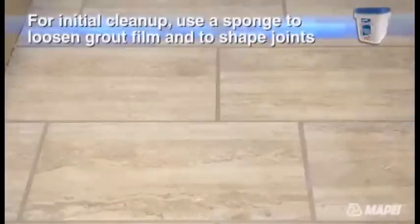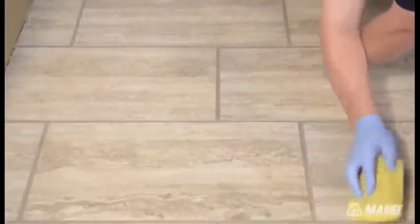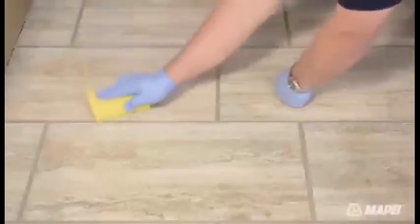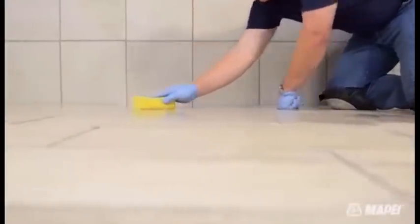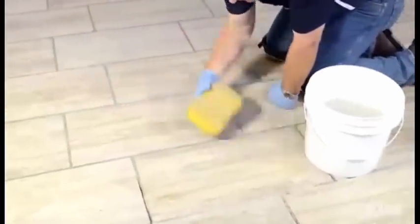Unlike cement-based grouts that can be affected by over-watering in the mixing process, Mapei FlexColor CQ's unique formulation eliminates the need for mixing with water. It also eliminates the issues of inconsistent color, weak grout, and possible efflorescence. Begin by wringing out a moderately damp sponge in fresh water. Then work from one corner of the installation area using a circular motion to loosen any grout left on the tile surface. Next, with a fresh bucket of water and a freshly wrung out sponge, work at a 45 degree angle to shape the grout joints while removing any grout residue.